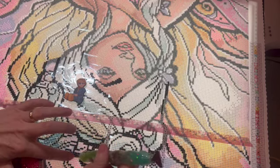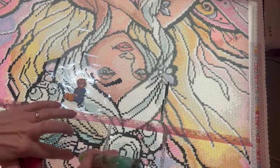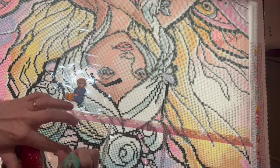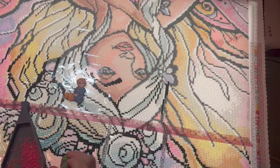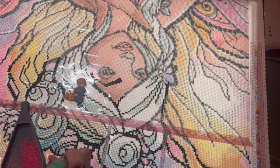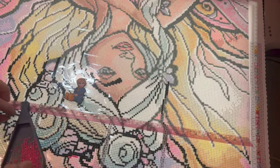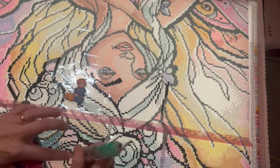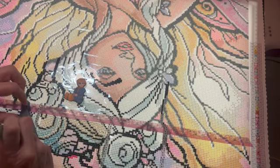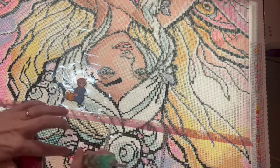I'm having problems with this glue dot — it either doesn't want to let go of my drill or my glue dot is falling out of the pen, and I'm not sure why. It should not be giving me this much of a fit. Anyway, what have you guys been working on? I hope that you have been able to get some diamond painting in. We actually went out of town this past week.